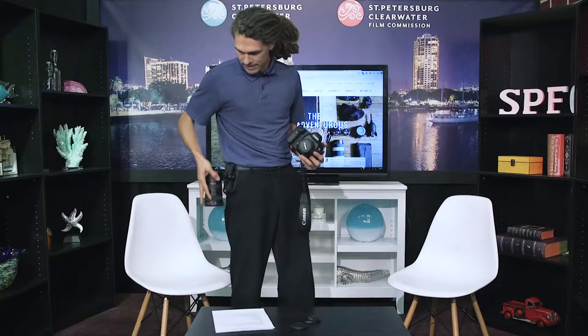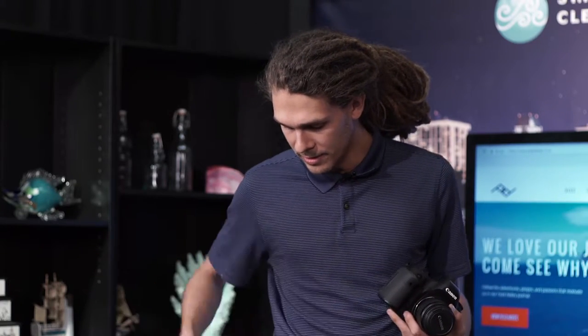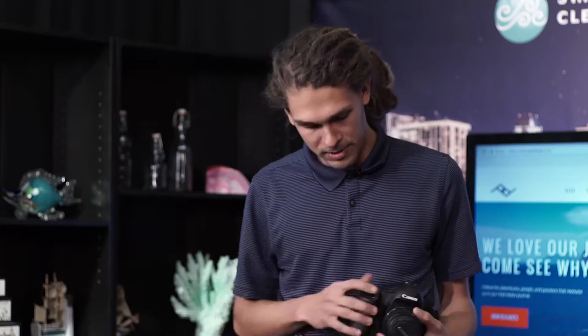Now it's mounted, and you're able to quickly and easily change out your lenses within moments without having to reach into a bag or fumble around for any other equipment. You are able to successfully use this system.